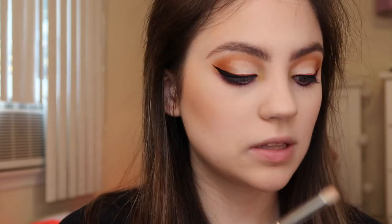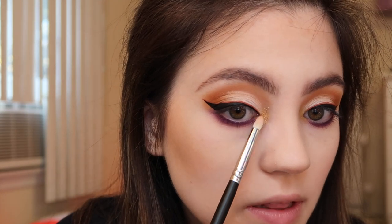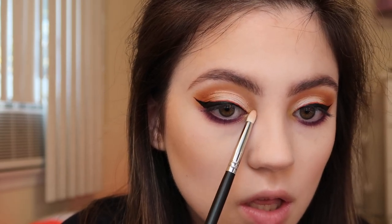I'm using the Kylie Cosmetics Shimmer Eye Glaze in the shade Dime Piece from the birthday collection — a really pretty gold shimmer. Using a small pencil brush, I'm tapping this gorgeous gold right onto the inner corner and bringing it up and down, because the gold complements both the orange and the purple. For the waterline I'm using the NYX white eye pencil to line that.